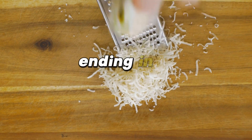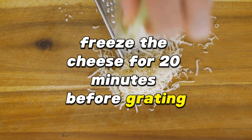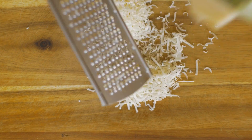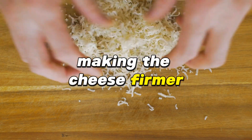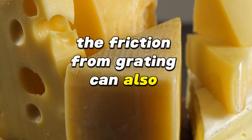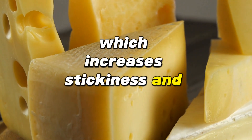Grating cheese ending in a clumpy mess? Freeze the cheese for 20 minutes before grating for a smoother, finer grate. Cheese contains fat that becomes hard when cold. Freezing cheese solidifies the fat, making the cheese firmer and less likely to clump or stick to the grater. When cheese is at room temperature, the friction from grating can also generate enough heat to soften it, which increases stickiness and clumping.